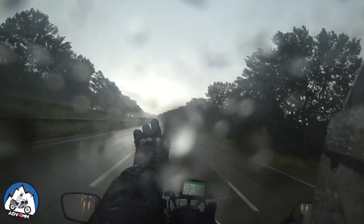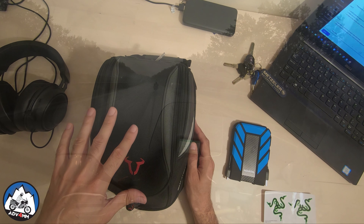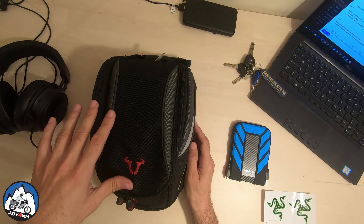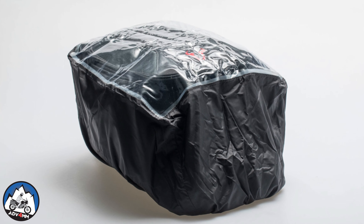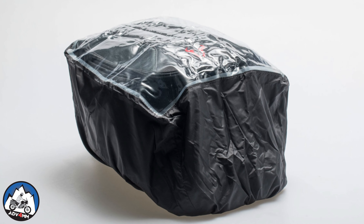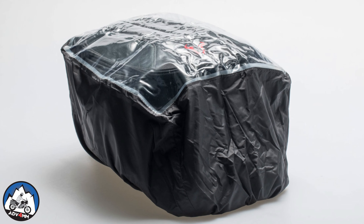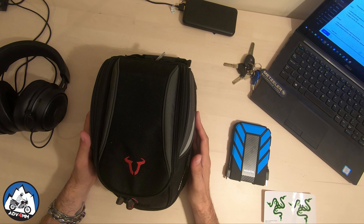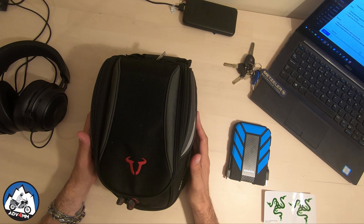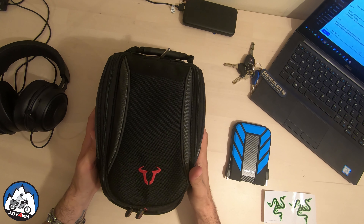It also comes with a rain cover, as pretty much everything with a zip cannot be guaranteed to be waterproof. I've never used it so far, and even though I was under the rain several times in Ireland and during the long Norway round, I always found the contents to stay dry. To stay on the safe side though, I would probably keep it on if I was looking forward to riding for hours under the pouring rain.